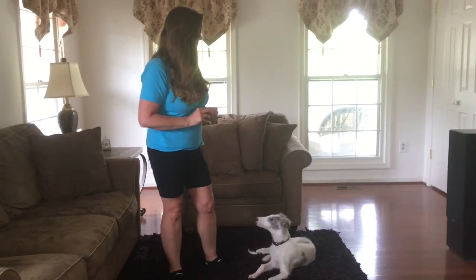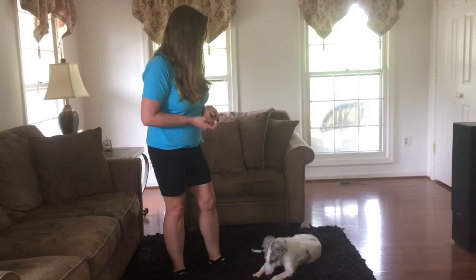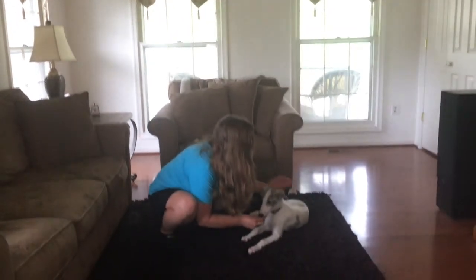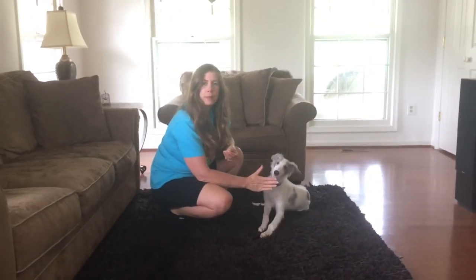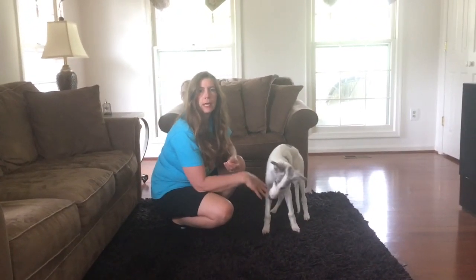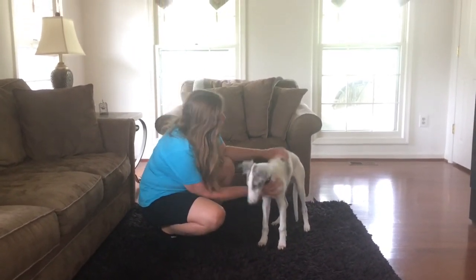So we could do a much longer down-stay. Good boy — free! So in the stay, when I do a hand signal, the hand is empty and it pauses while you say stay, and then it moves away. Calm praise while he's in the stay. Release and treat when he's done. You're free — you did great.